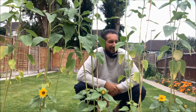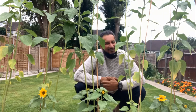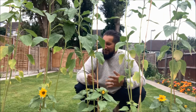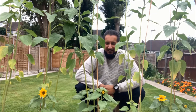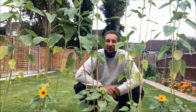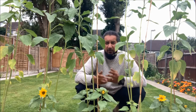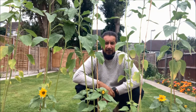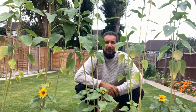Hi guys, hope everyone's okay. I'm Minas and welcome back to another episode of 'Can You Dig It.' Before I get started, look at my sunflowers — not as big as I'd liked. I took a while before I repotted them, but they're beautiful. We'll have a little look at these later in the video, and I'll try and link those videos to the bottom as well. Anyway, on to today's video.